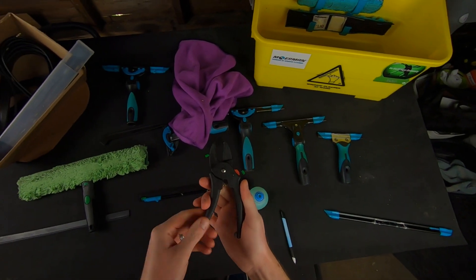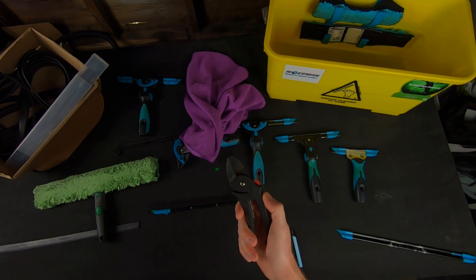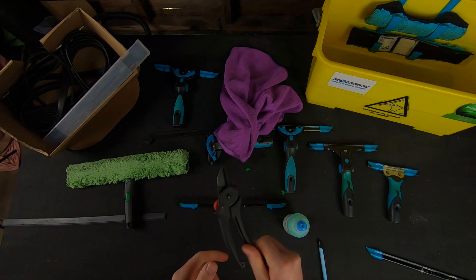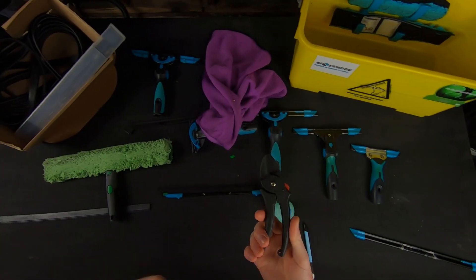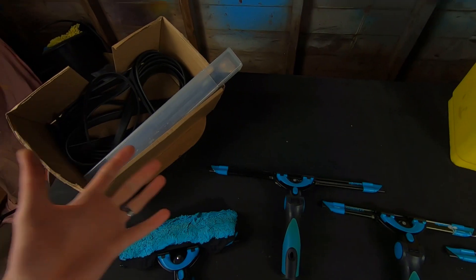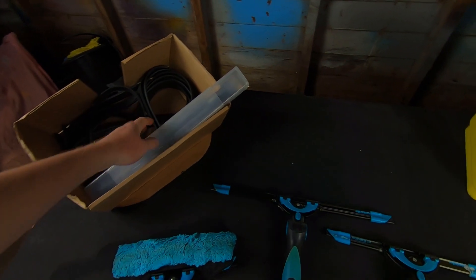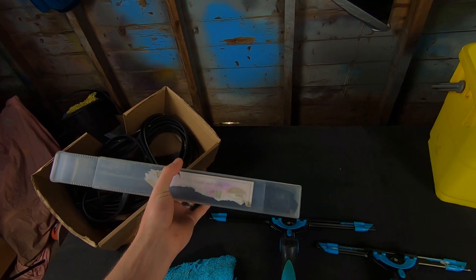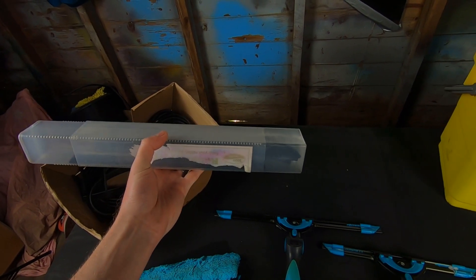So there you have it folks — the squeegee rubber cutter. We'll leave a link in the description below for you. It's a nice handy tool to have in your tool belt, in the car or the van, and great for cutting on the go. Just another little tip: if you've got excess rubber, one of these is quite handy — it's a rubber tidy box. We'll leave a link in the description below for one of these as well.